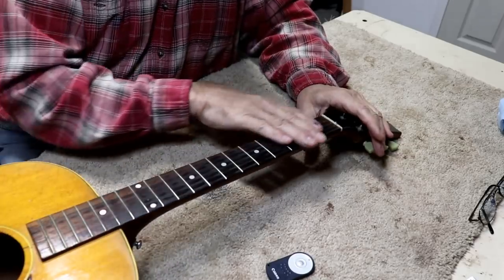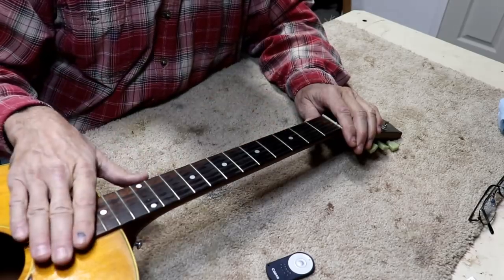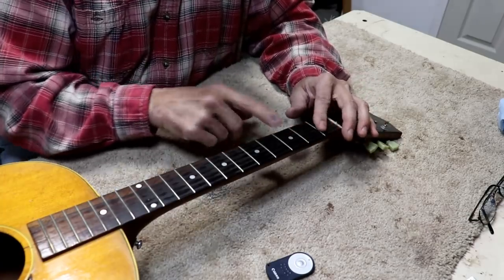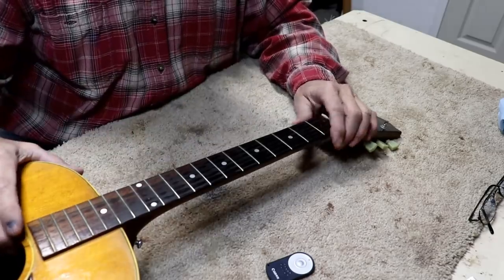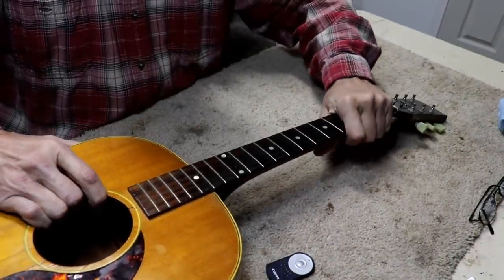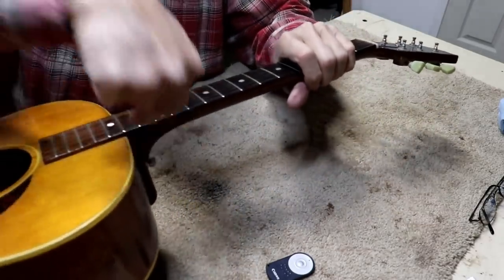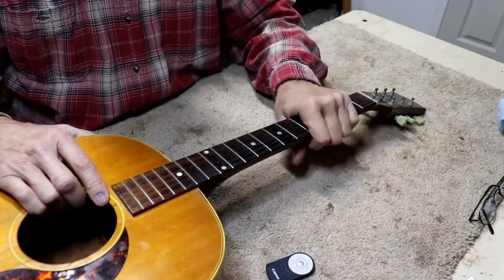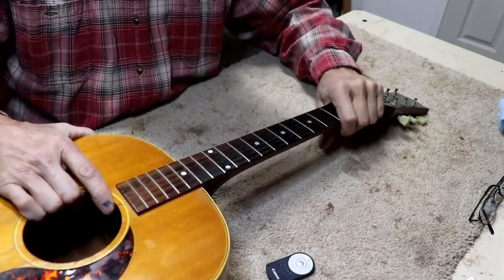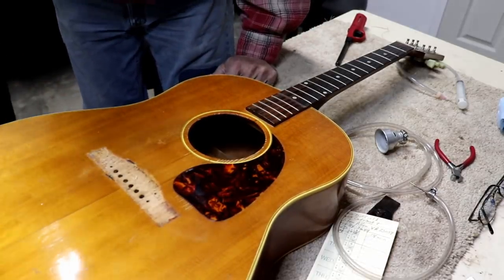My approach was going to be planing the fretboard down at an angle — thinner up at the nut end, thicker toward the body — to correct the geometry. But as I was just about to explain that, I moved the neck and the whole neck moved. It's definitely loose — I can see it moving along the joints. We're going to have to pull the neck. I really didn't want to, but since it's loose we've got nothing to lose.